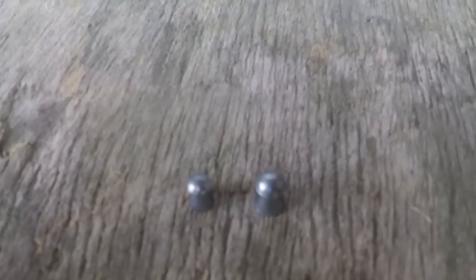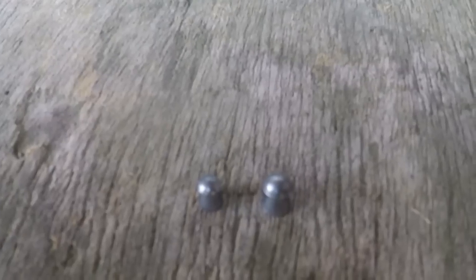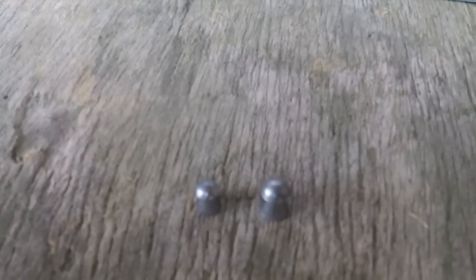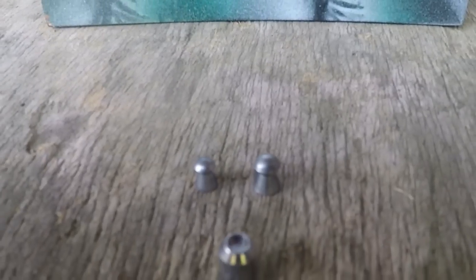The .177 guys say their pellet is the fastest, so you need less holdover, therefore it's better. The .22 guys say theirs is bigger, so you get more of a thwack. The .177 boys call the .22 guys Neanderthals, and the .22 boys call the .177 boys fairies or 'lady calibre'. But I'm here to say you're both wrong — if that's the gentleman's calibre and that's the marksman's calibre, allow me to introduce you to God.